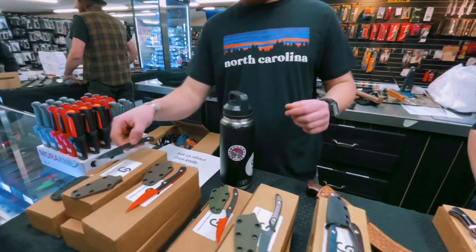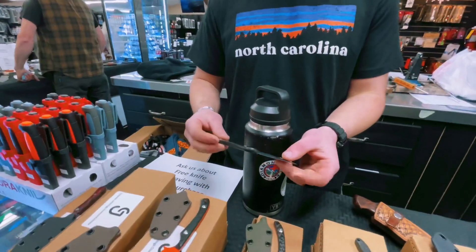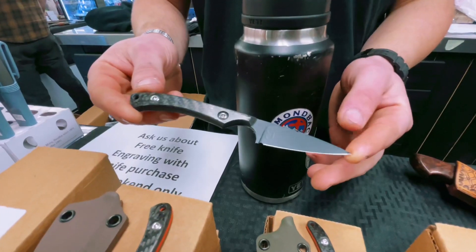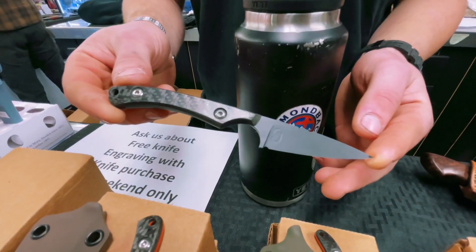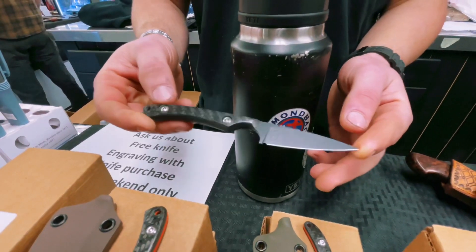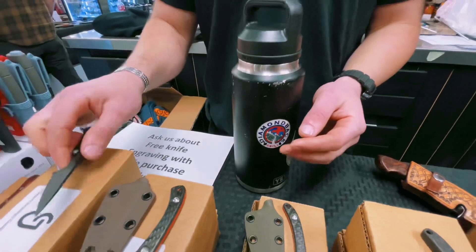Next, we'll come to something I've been working on for a little while — this is our Carbon Series Strike. It is roughly a two and a quarter inch blade with a carbon fiber handle scale. Aggressive but soft jimping for a great purchase. It's got a brown kydex sheath.